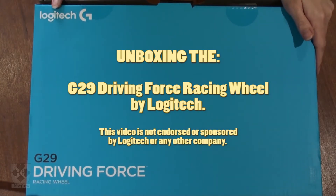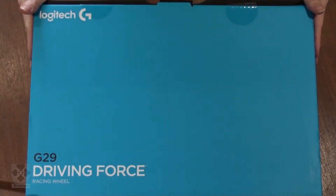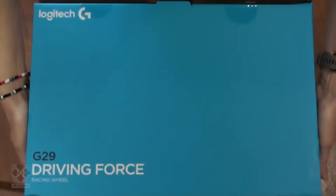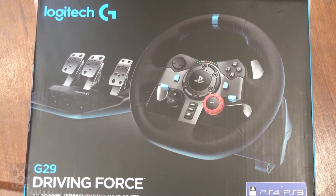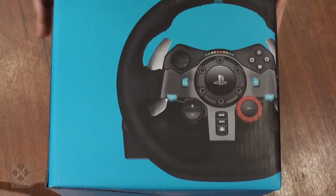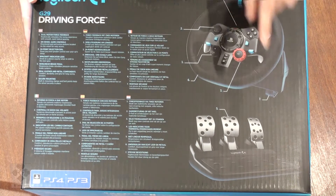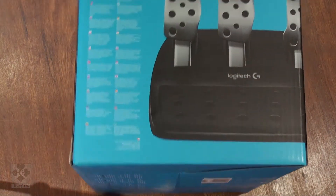Today we're unboxing the Logitech G29 Driving Force steering wheel. It's for PlayStation 3, 4, and 5 and Windows 10. Good luck to you if you still have Windows 7. This is the box. Some of the features — this is just the wheel and the pedals. Does not include the gear shift, which you can get separately.